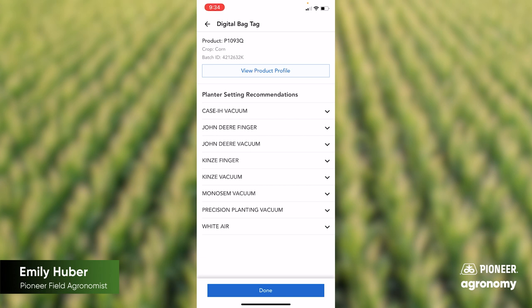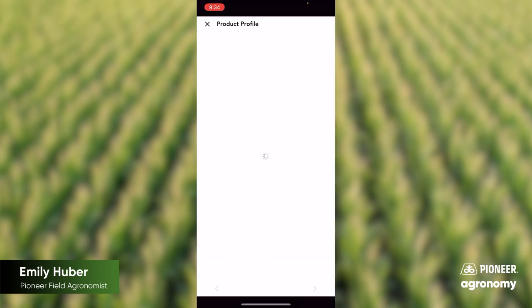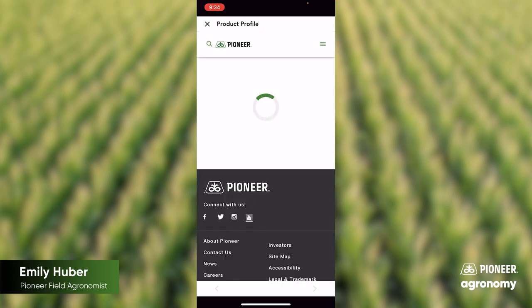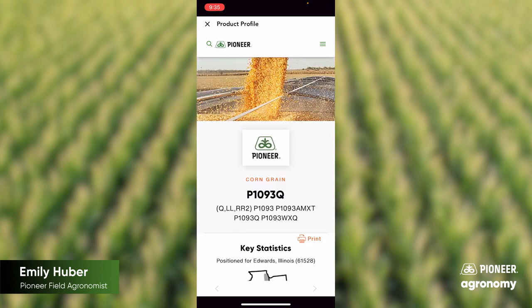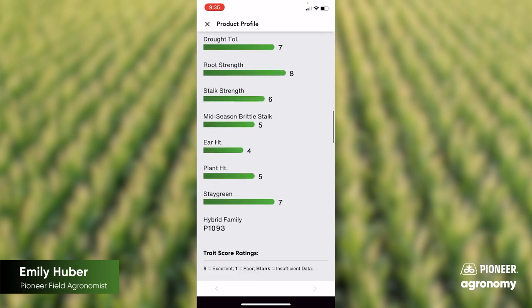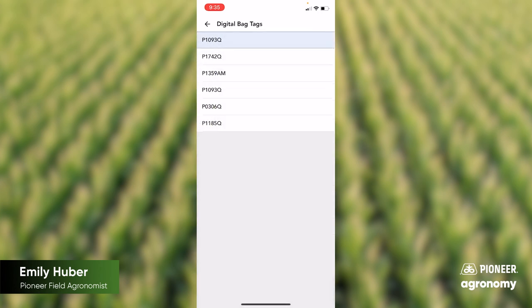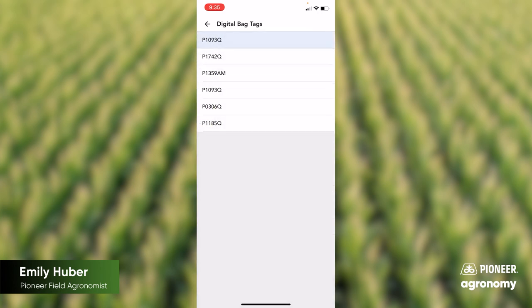The other thing that this can be useful for is if you had some questions on your product, you can go ahead and click 'View Product Profile.' You don't have to put your zip code in — you can just press cancel — but this is going to bring you to pioneer.com and pull up your product profile sheet. So if you had questions on this specific product, you can look at what some of the scores are for that product. That's a look at how you use the Digital Bag Tag app, and I hope that this helps you to optimize your Pioneer brand products this spring.